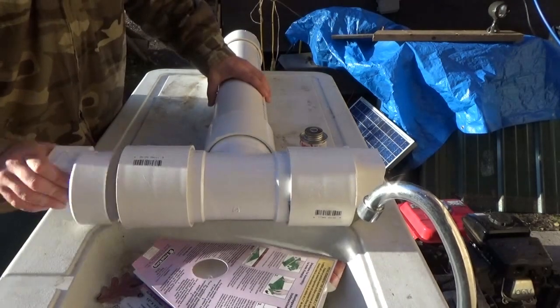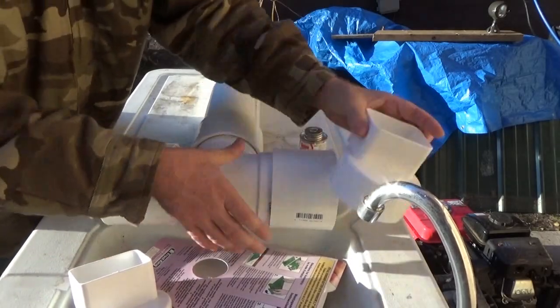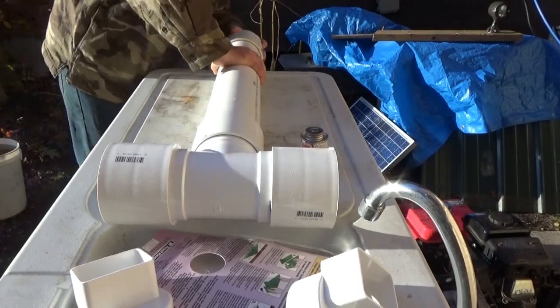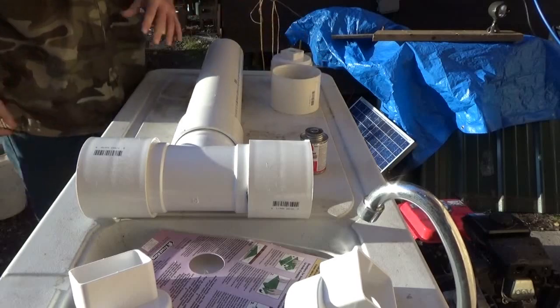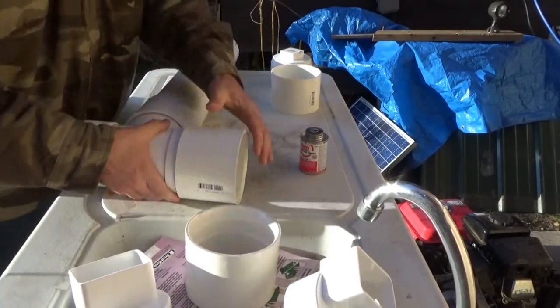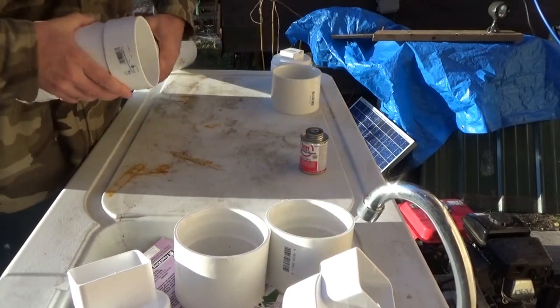I'm going to have to disassemble everything and start putting it together piece by piece. I had it all put together so you could see what I was doing, and now it's time to take it apart and reassemble it. These are some very simple and basic plumbing pieces.